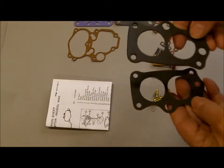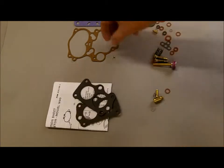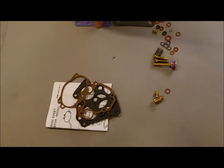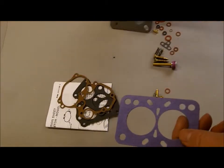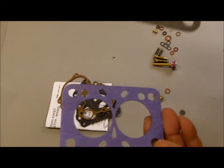It comes with a couple of different throttle body gaskets, a new float bowl gasket, and you've got two different flange gaskets or mounting gaskets.